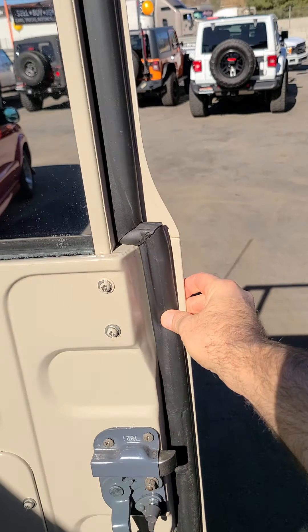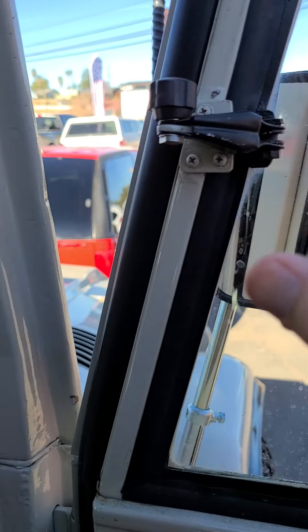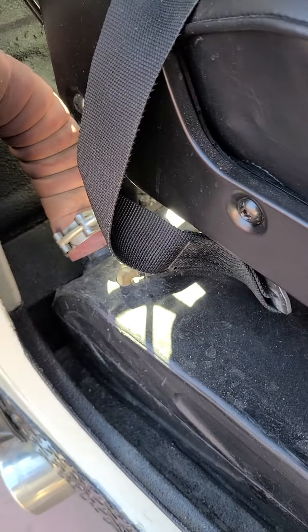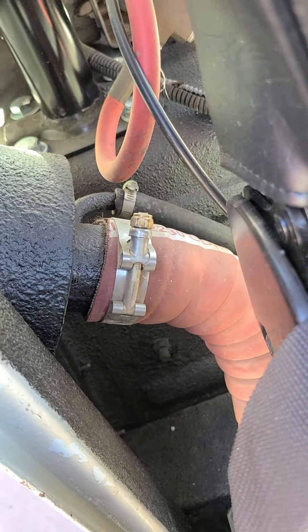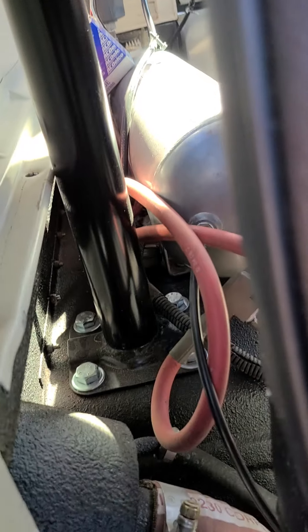Same thing on this side — felt trim, latches, all that stuff, all new. The fuel tank, like I said, is new, so you don't have to worry about that. Hardware for the hard top is new.